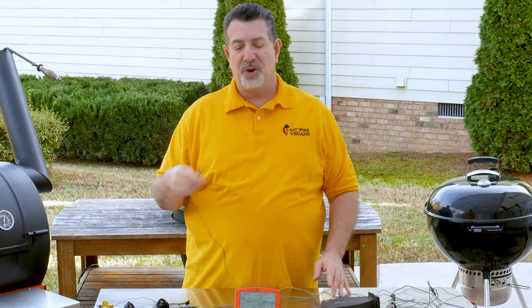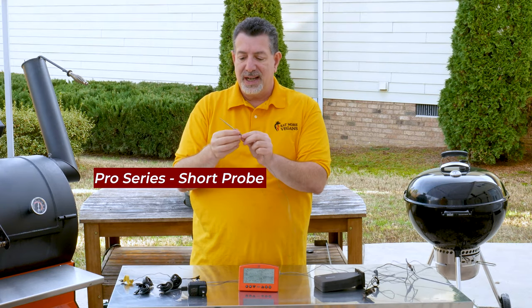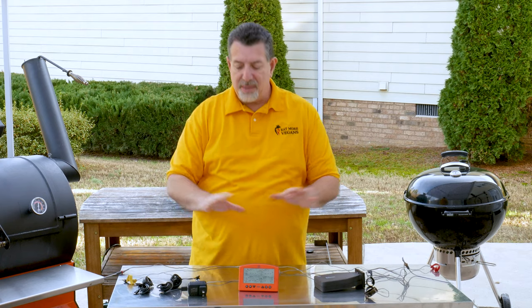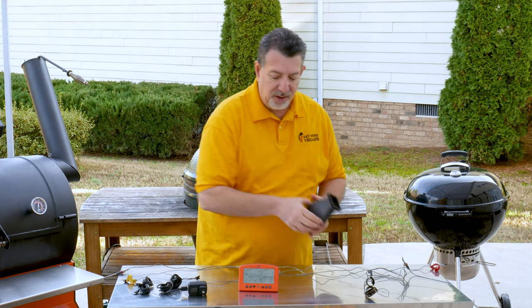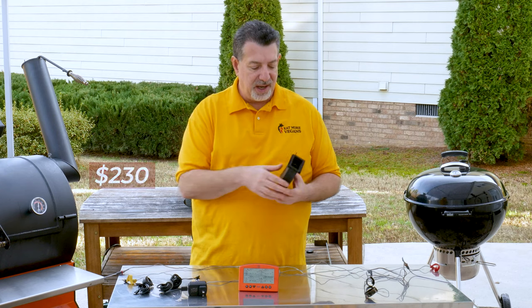You can also buy other probes. You've probably seen me use these with smaller cuts of meat — this is a Pro Series short probe you can get right off the Thermoworks site. The combination of those probes and the Signals is all about monitoring the pit temperature and monitoring the food temperature. The Signals sells for about $230 retail, and they do have sales periodically.